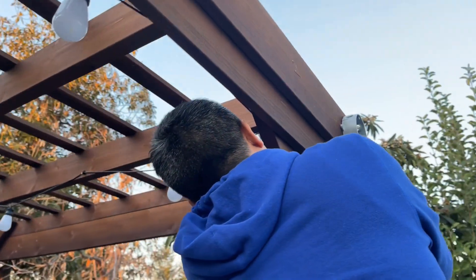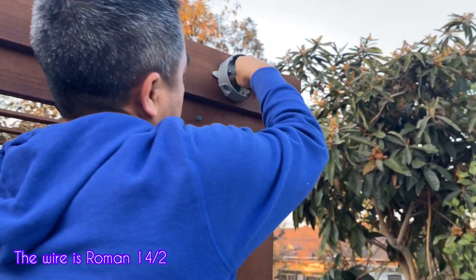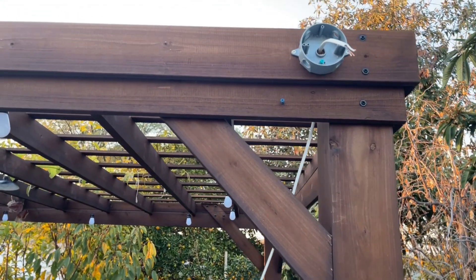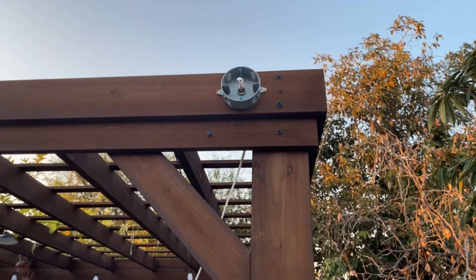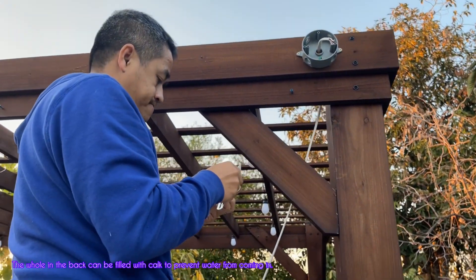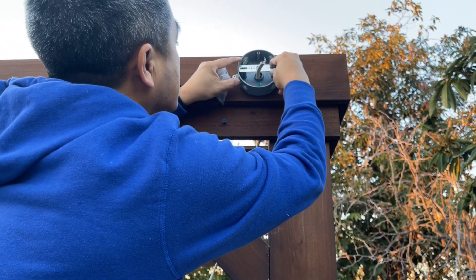Now I just put the wire here and run it to the front all the way. Then I do this — put the bracket. The bracket is going to go somewhat like this, like that.